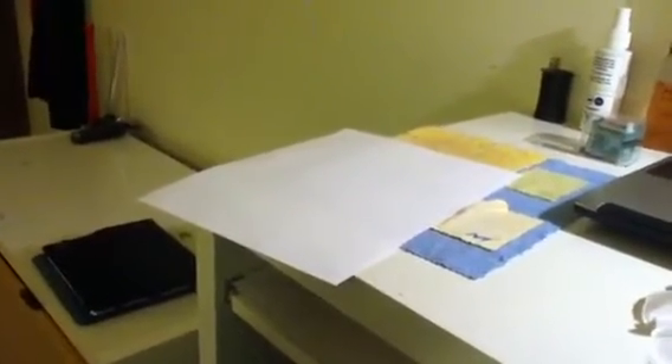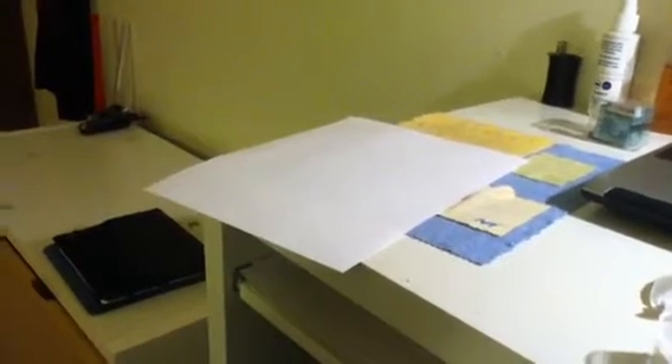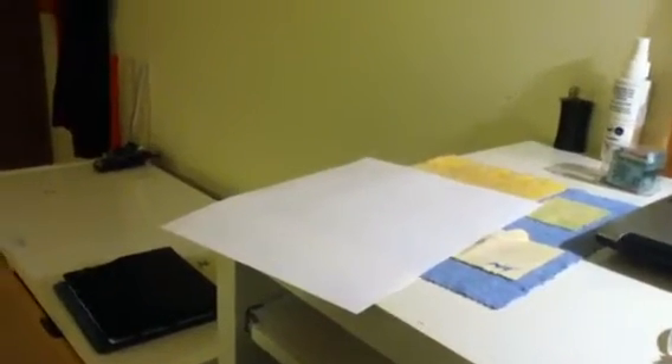Hello YouTube, this is SuperCXD2 with a tutorial on how to make a paper tripod for your iPod Touch or iPhone 4.